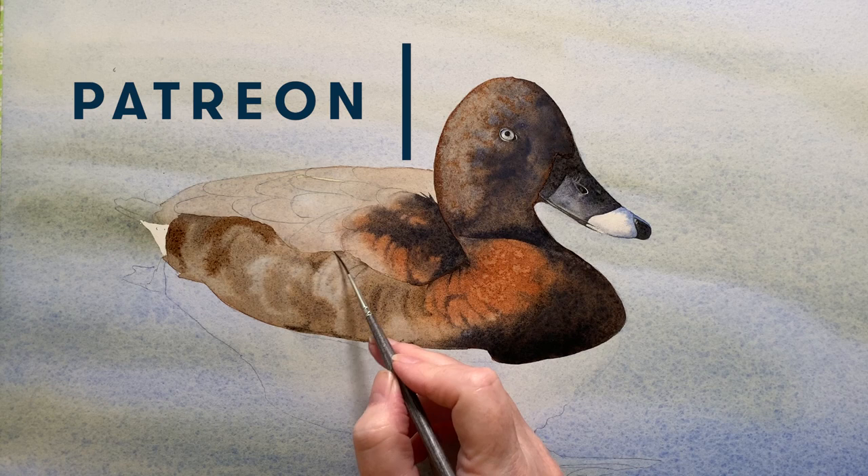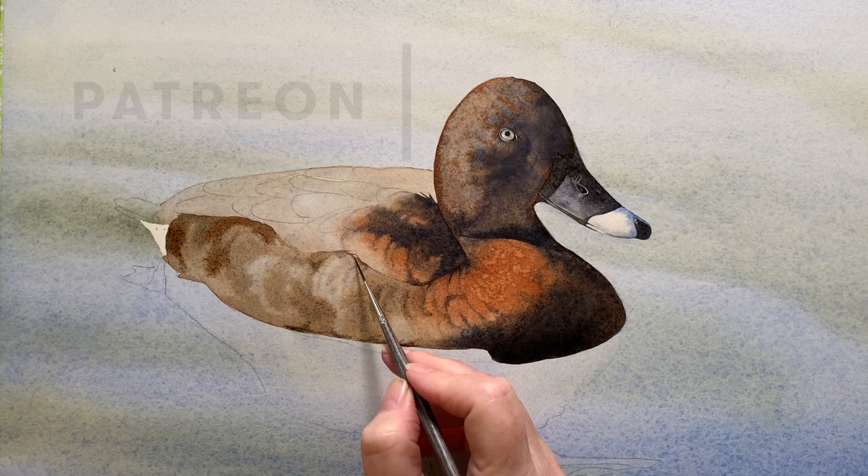I will make a full-length tutorial of this painting for my Patreon site where I don't skip over anything, so join us there if you'd like to paint this little duck along with me.